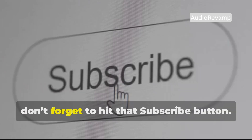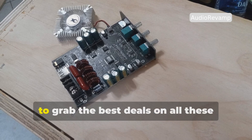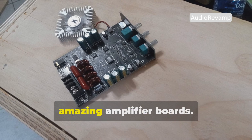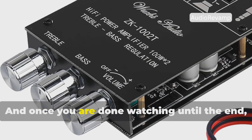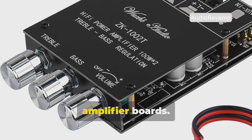Before we start, don't forget to hit that subscribe button. Also check the links in the description below to grab the best deals on all these amazing amplifier boards, and once you are done watching until the end, comment below with your thoughts on these amplifier boards.